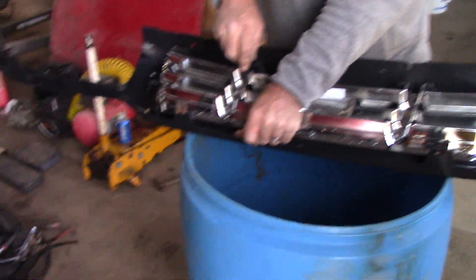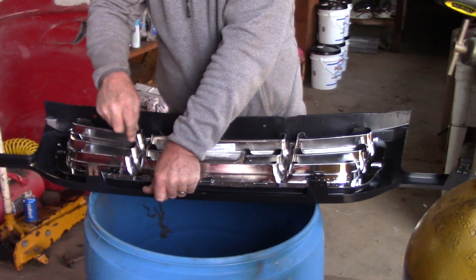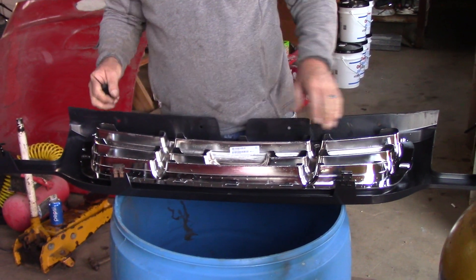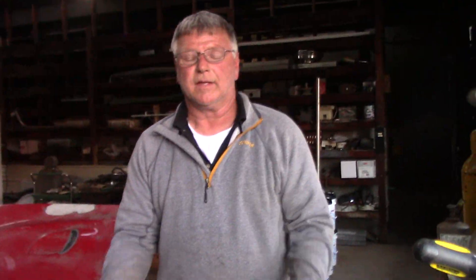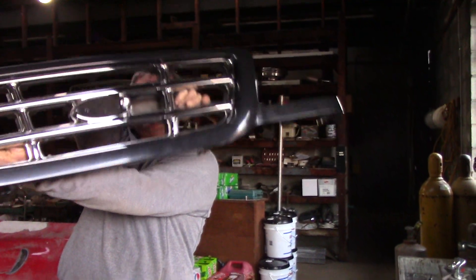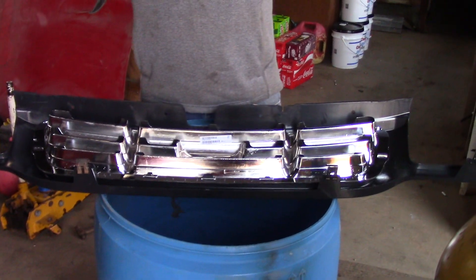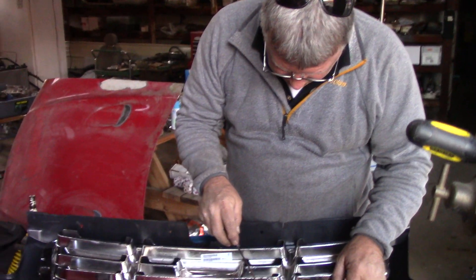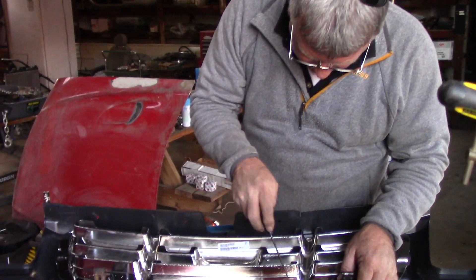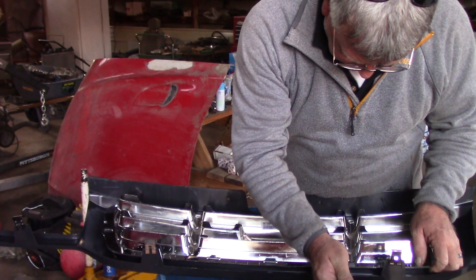Someone noted in the first video that the front end couldn't have been a 2000 or something because the front end was wrong, and so we had to clarify — yes, we know that. The front end was a replacement. And look, here's our new factory 2001 front end. So it'll have the correct bumper, everything — 2001. It's getting to be back together like it's supposed to be. We will keep you updated on that. We're going to put the valve covers on the 4.6 and hopefully the intake.